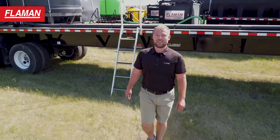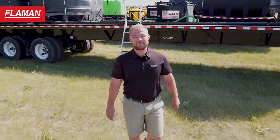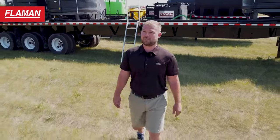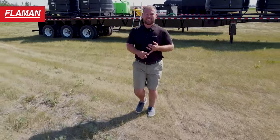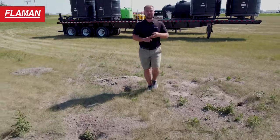Thank you for taking a look at our four sprayer trailers from Flammen. If you have any questions or require any additional information, please visit our website, give us a call, or visit your local Flammen branch.